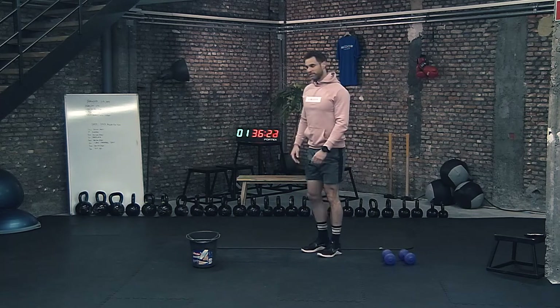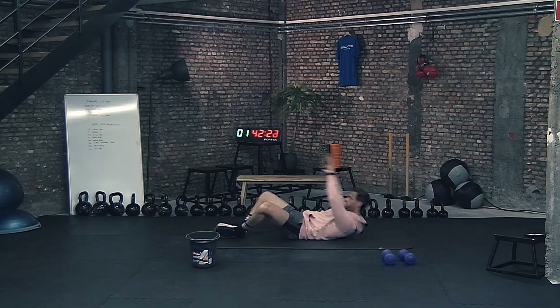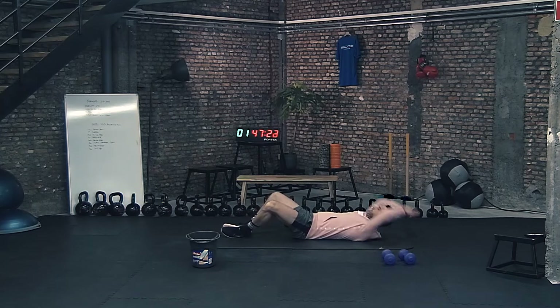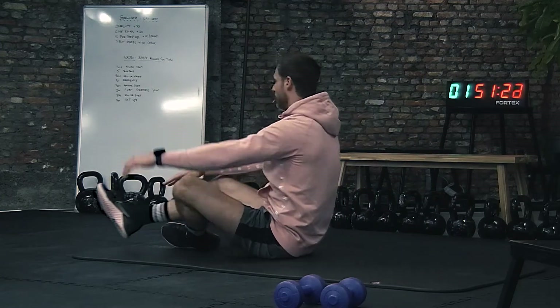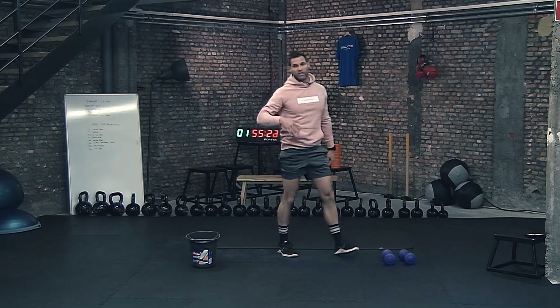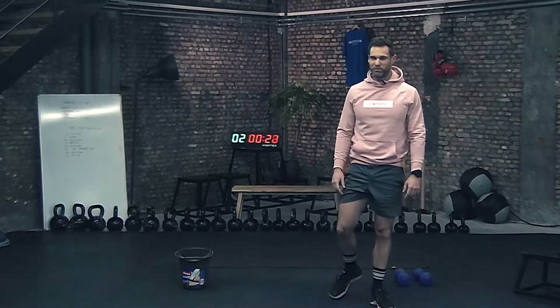The last exercise is 30 sit-ups. On the floor with your feet against each other, hands behind the head, and you touch your toes — 30 times. Repeat the full circuit for three, four, or five rounds. Good luck and see you next time for the next video. Bye-bye!